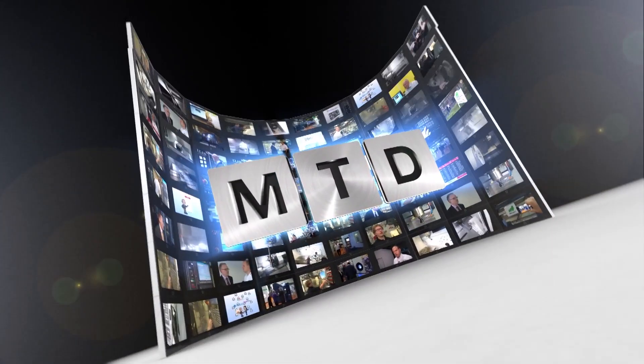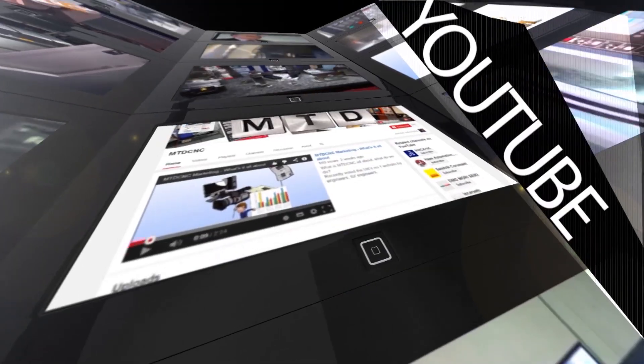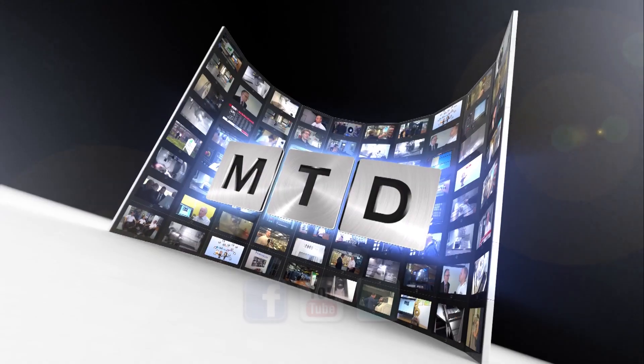For more videos, products and news go to mtdcnc.com or follow MTD online on Twitter.